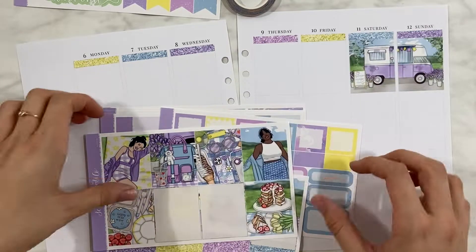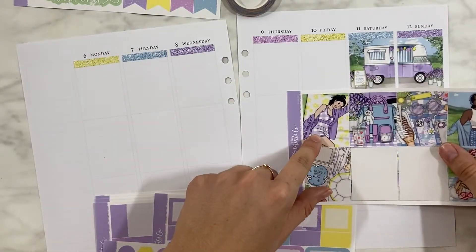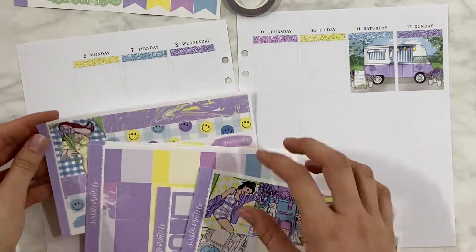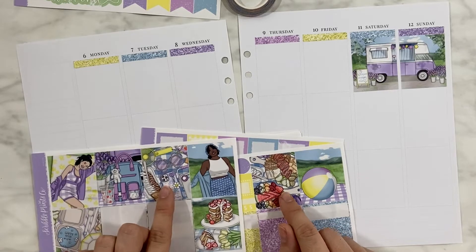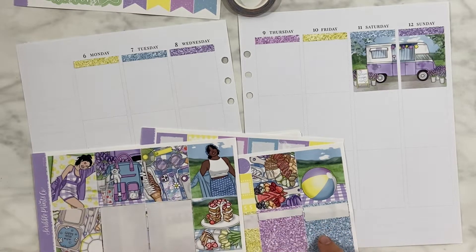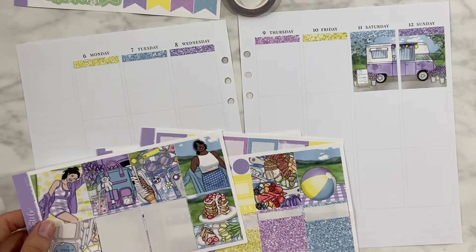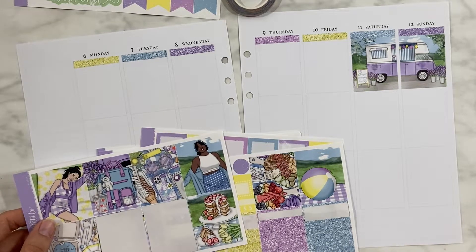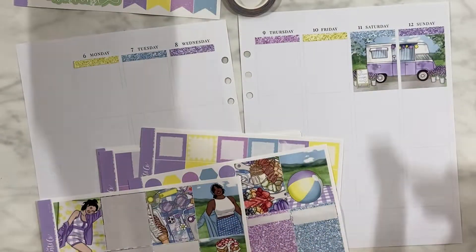I definitely underestimated this week, guys. This might be one of my favorite spring spreads I've done so far. I still need to do a couple, I think, but I'm extremely happy with the way this turned out. If you've been here for a while, you know color blocking is my jam — it's my favorite thing to do in the whole wide world planning-wise, and I definitely color blocked this week.